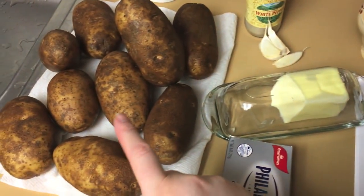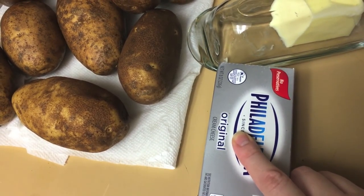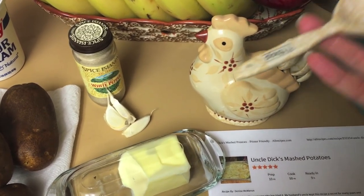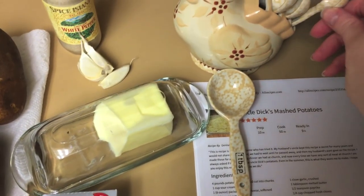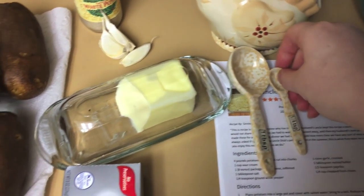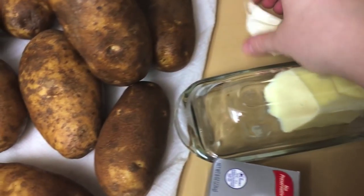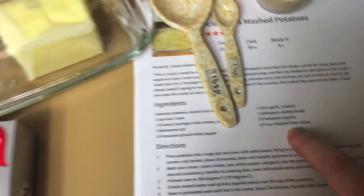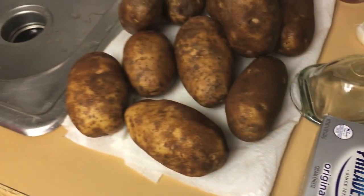So we have here four pounds of potatoes, a cup of sour cream, a package of cream cheese. We're going to use a tablespoon of salt, a tablespoon of butter, and a quarter teaspoon of ground white pepper. It says one clove of garlic, but this is like two and a half because I like garlic. Paprika! And then I've got chives, but we don't sprinkle that on until the end, so I'm going to peel these.